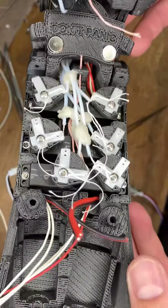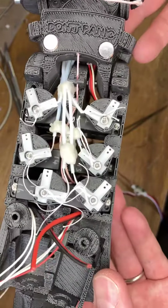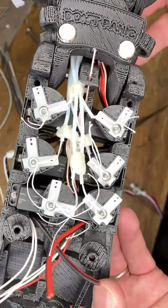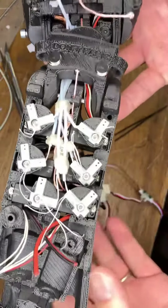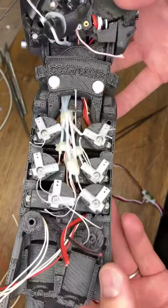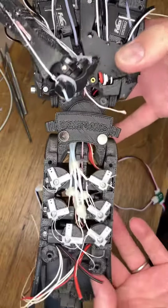This is not quite a Bowden system. The key difference here is that the compressional loads are not carried by the outer tubes as they are in, say, a bicycle brake cable. Instead, the force of the fingers will also assist the strength of the wrist.